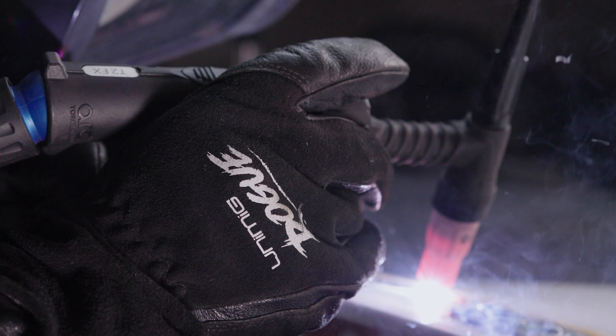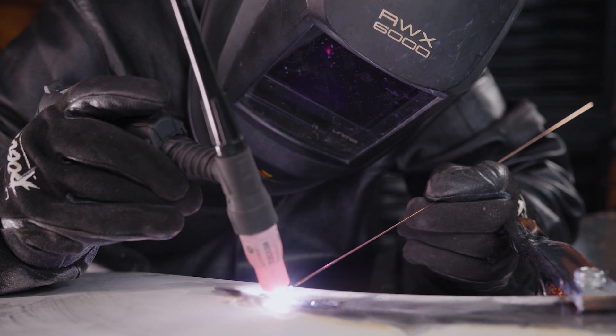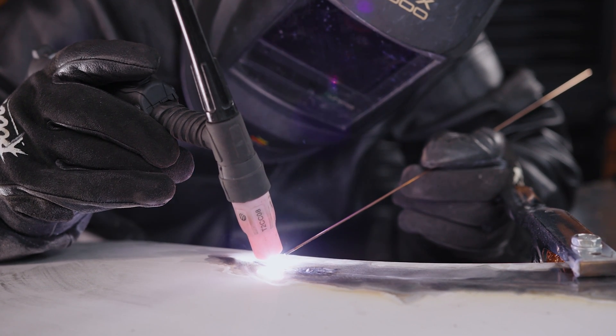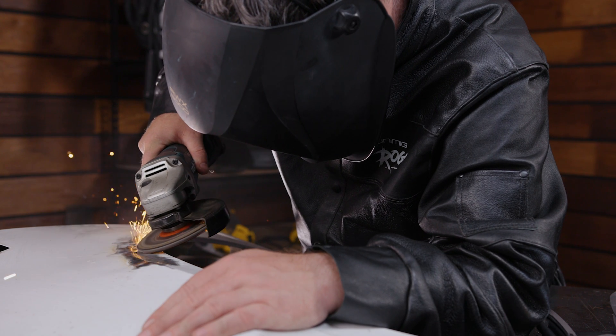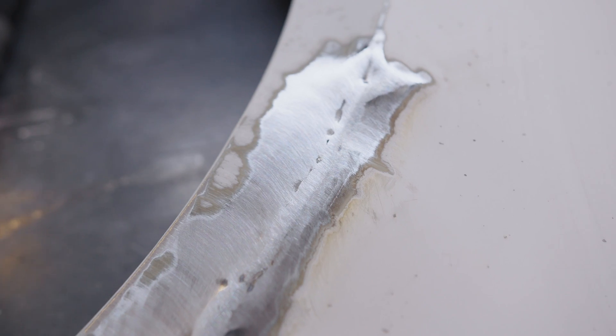If you accidentally blow through your metal, don't worry — you won't have to start again. To fix a blowout, you just need to fill it back in, so start by slightly lowering your amps. To fill the hole, begin from the outer edge and work your way in, dabbing filler as you go until you've reached the center. Once you've filled the hole back in, you can just grind or sand it back flush with the rest of the metal like you would with a normal weld.